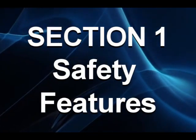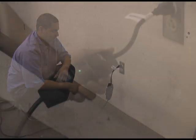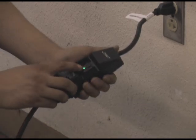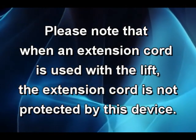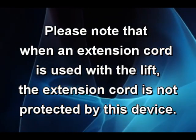The lift has the following safety features. The ground fault circuit interrupter is located at the plug end of the power cord. This automatic electrical device isolates the lift from the power source should an electrical ground fault occur. This device should be periodically tested by pressing the test button and making sure that power to the lift is interrupted. The device is restored by pressing the reset button. Please note that when an extension cord is used with the lift, the extension cord is not protected by this device.